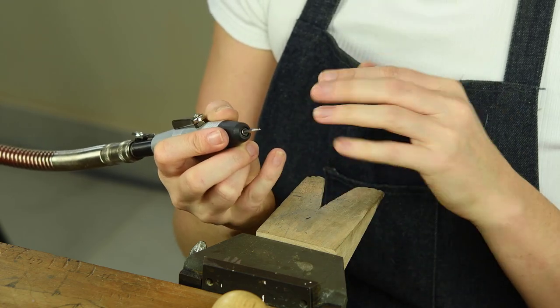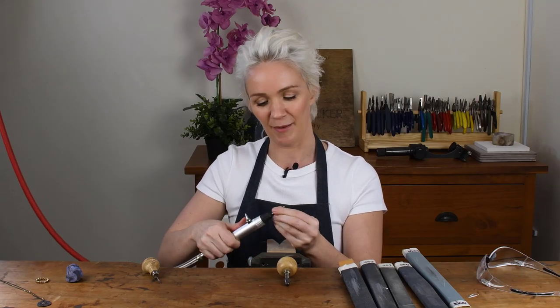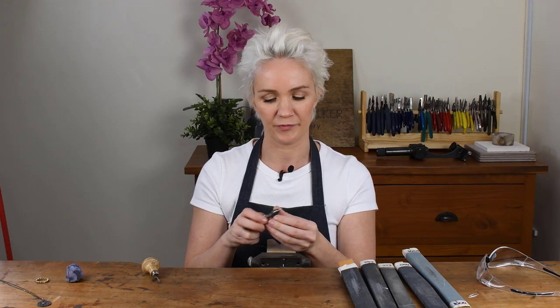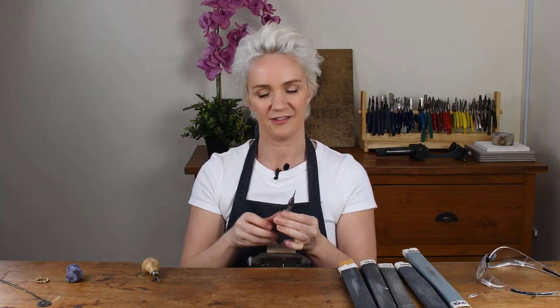And there we are — that's really nice and bright and shiny now. When we set any stones, it will leave a really nice bright shiny finish around those too. I'll take it out of my pendant motor, take the handle, pop it in there and tighten it up. And there we are, all ready for flush setting.